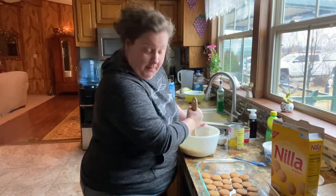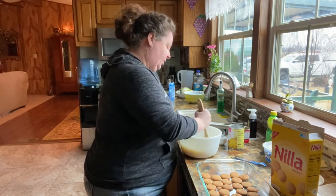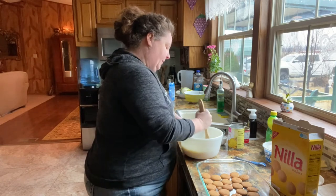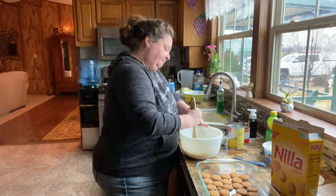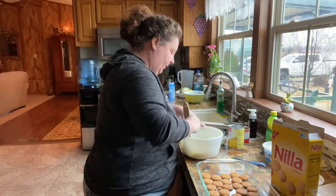As far as an update on my juicing, I have been doing my juice. I did it for breakfast and lunch yesterday, and I'm gonna do it for lunch today. I did have a piece of toast for breakfast this morning.